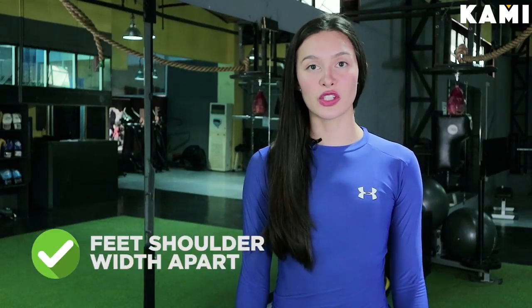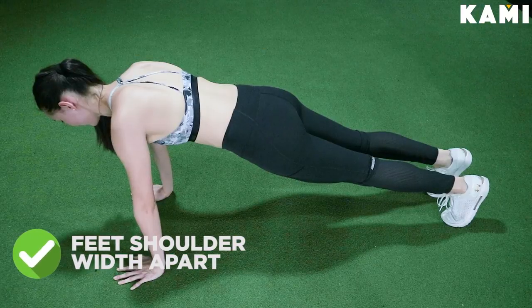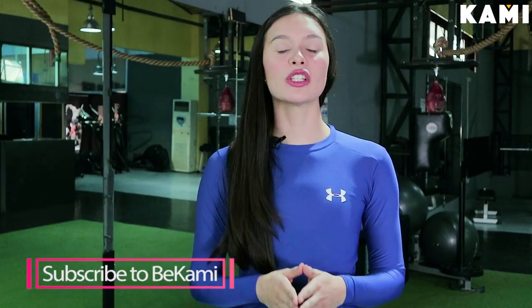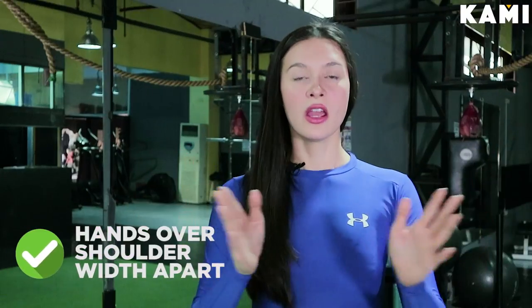When we go down to our feet, we want to make sure that our feet are nicely shoulder-width apart. We are balancing our weight between our hands and our feet. When we come up into a front plank position, we want to make sure that our hands are just over shoulder-width apart. We come up into a nice, stable, tree-trunk, sturdy, stable position.